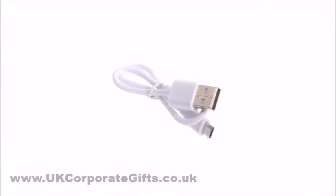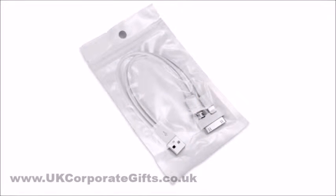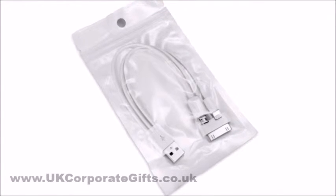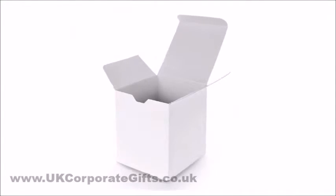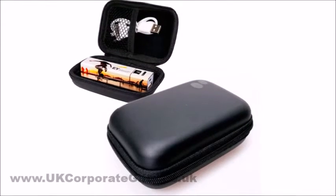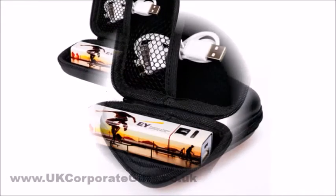All our power banks come with a micro USB cable. You can also add a multi cable if you know your clients use iPhones or other non-standard devices. These promotional power banks are packaged in plain white boxes, but to add a special touch we can also provide a zipped carry case with a pocket for the cable.